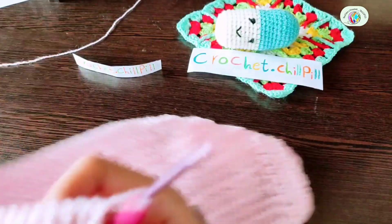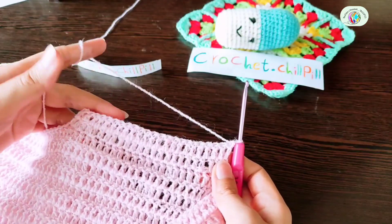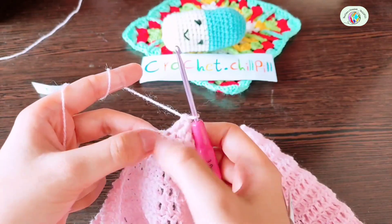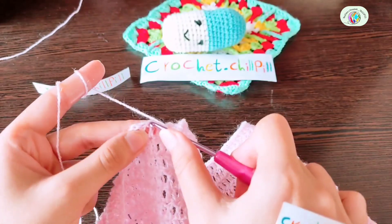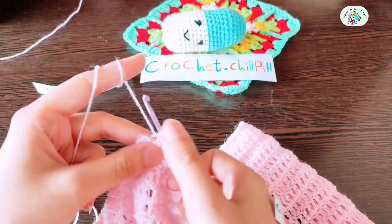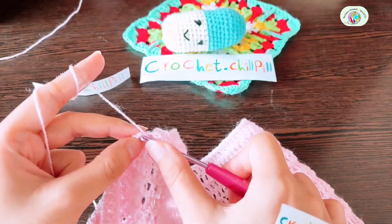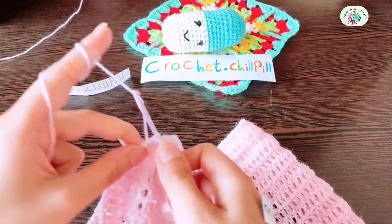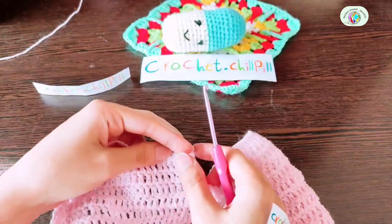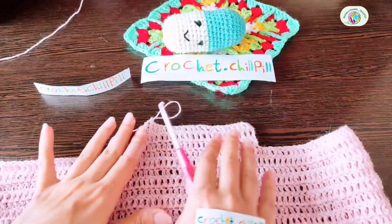For row 3, turn your project and make a double crochet into every stitch until you have 3 stitches left. Decrease the next 2 stitches: yarn over, insert your hook into the front loop of the next, then the front loop of the next. Yarn over, pull through, yarn over, pull through 3, yarn over, pull through 2. Then make a double crochet into the last stitch. This is the straight side, and this is where we're tapering it up.